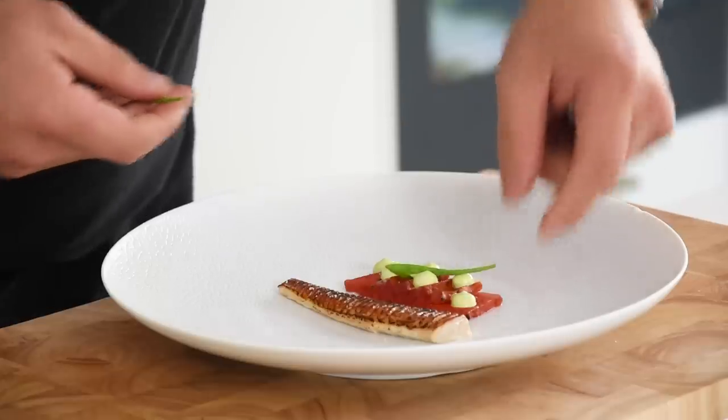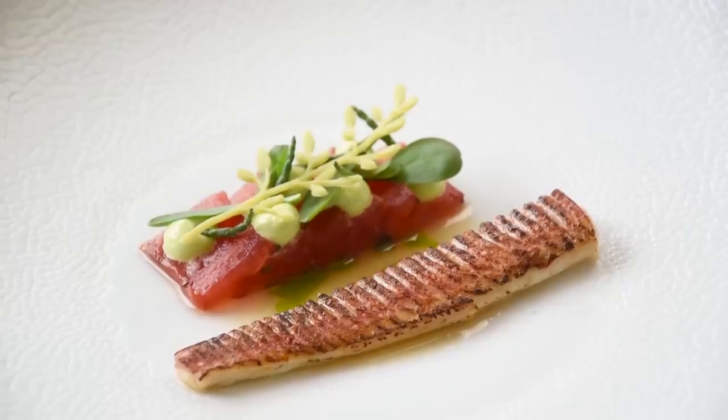Hi guys, today we're going to make a beautiful red mullet dish. We're going to cook the red mullet ceviche style and then serve it with a barbecued watermelon. So let's begin.